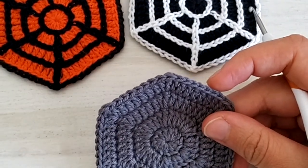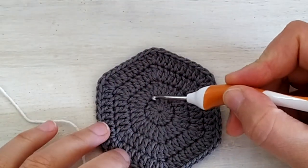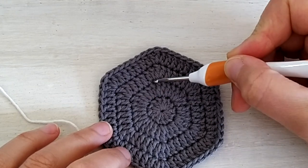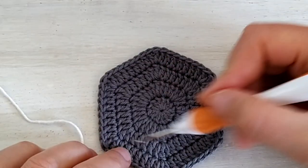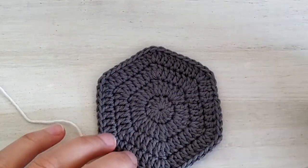So for that I'm going to take my white yarn. We're going to surface crochet following first the spaces in between rounds one and two, then the spaces in between rounds two and three, and three and four, and then we will add a border all around. Once we're done with that we're going to crochet the lines following the corners of the hexagon.